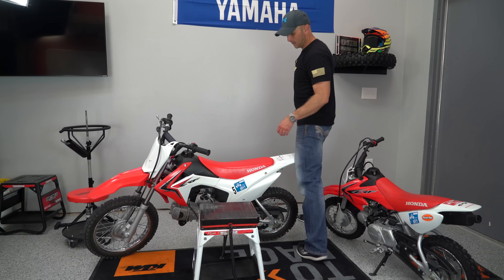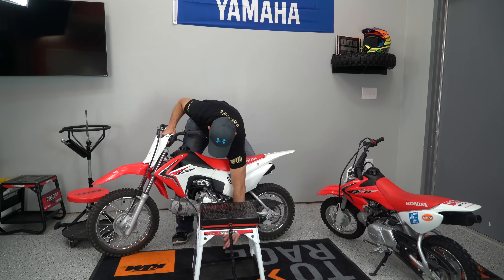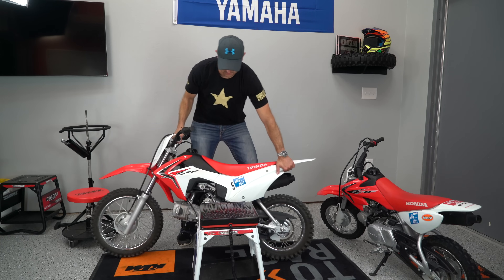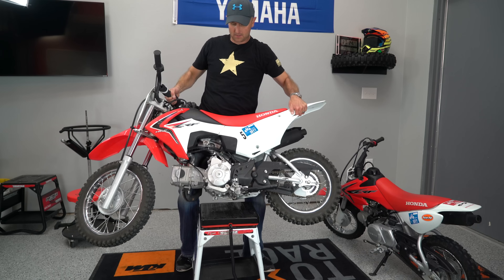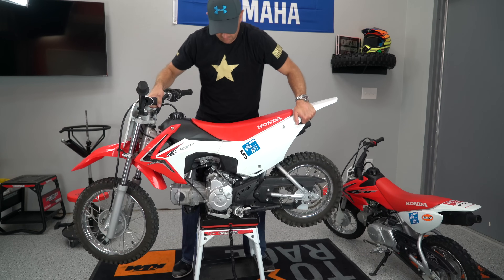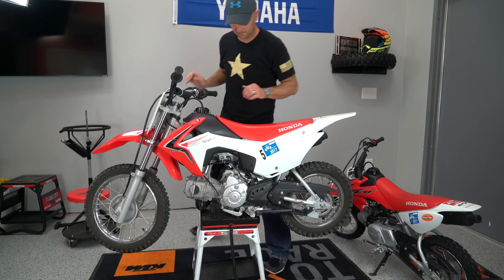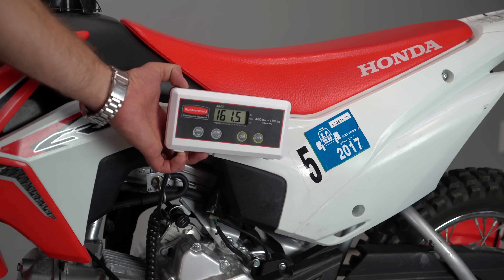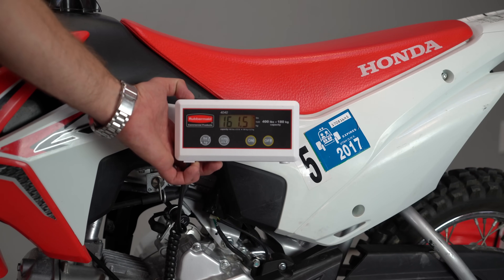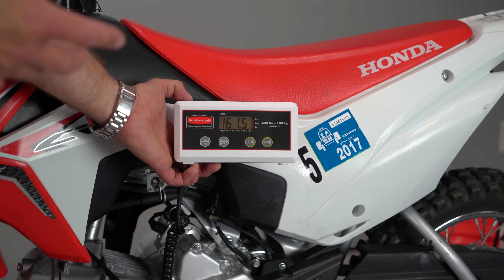Let's go ahead and see how much this thing actually weighs. I can tell you right now the thing is heavy — it is kind of a heavy pig. It's 161.5 pounds, and that's probably my biggest complaint: it's kind of a pig for how big it is.